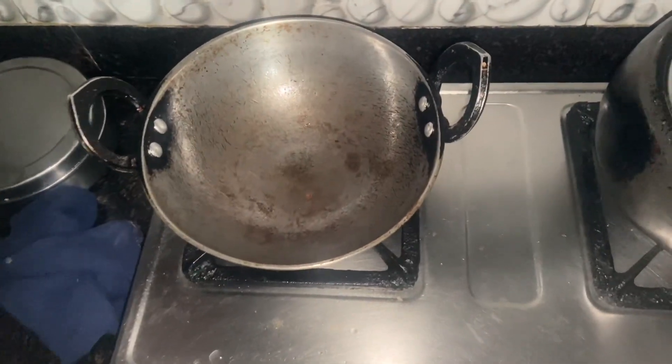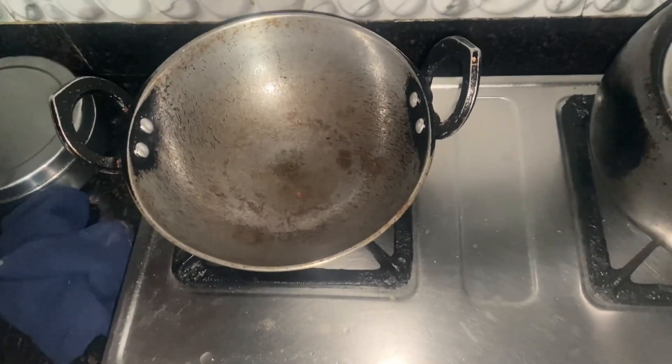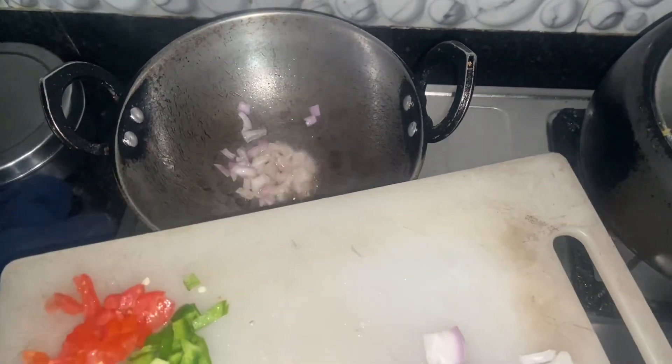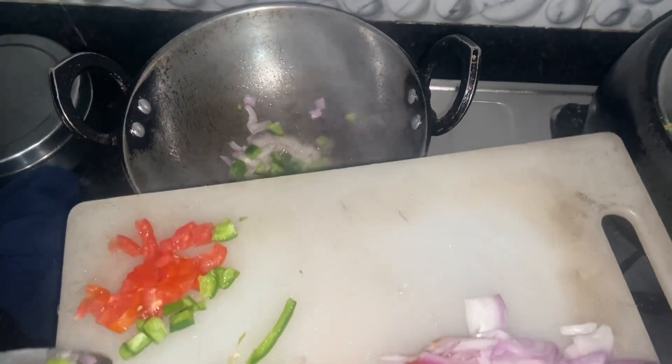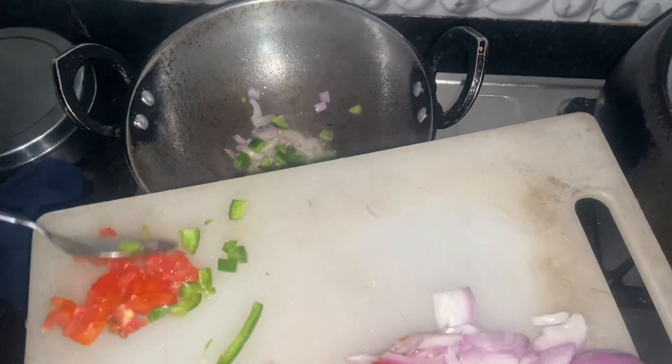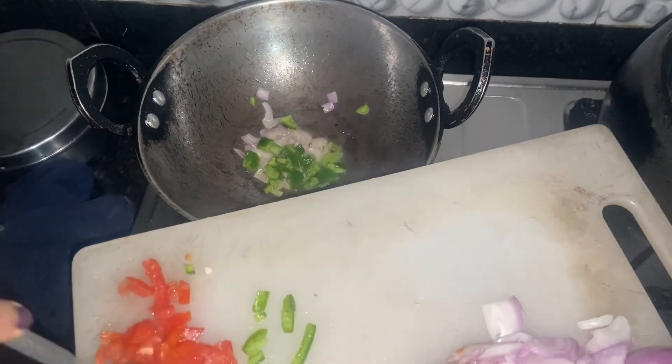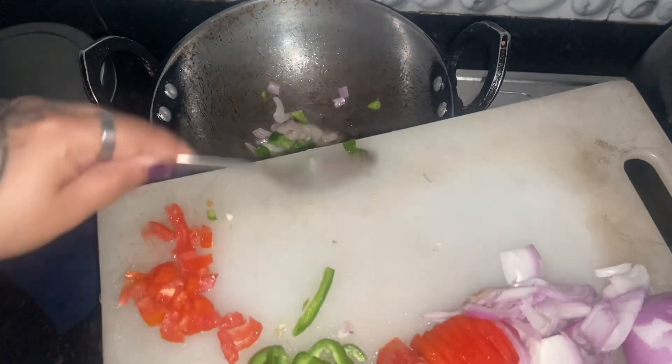I put the chicken in the fridge and then put in the chopped onion. Then I added the chopped onion and chopped capsicum to the pan.